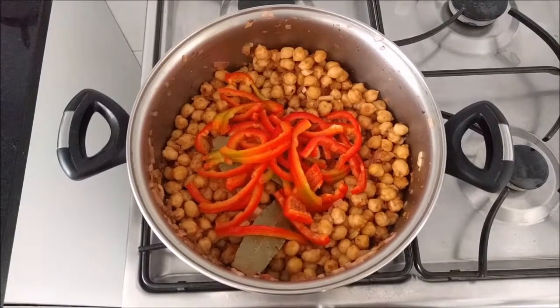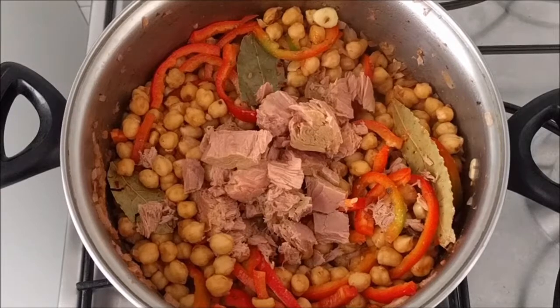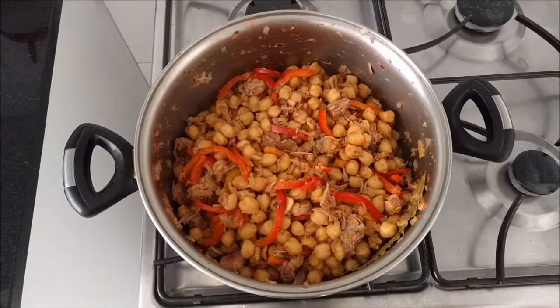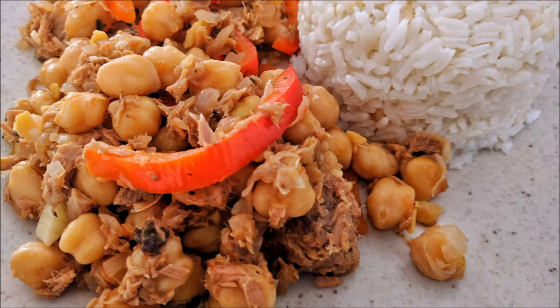Add the pepper and bay leaves. Incorporate the tuna. Mix everything well. Serve with rice or cooked potatoes.